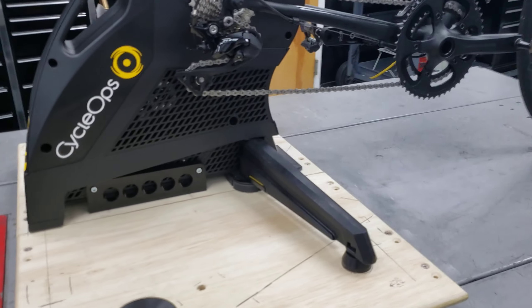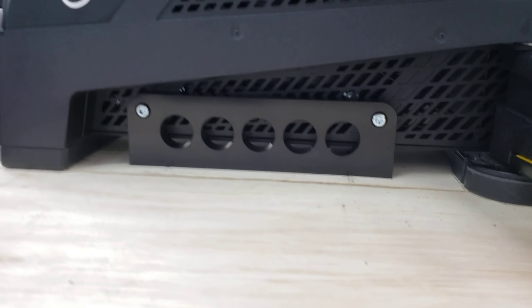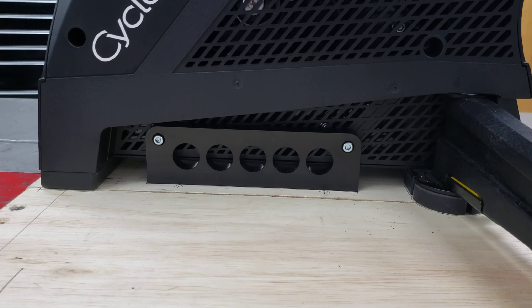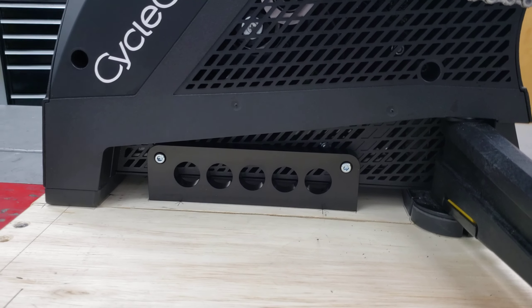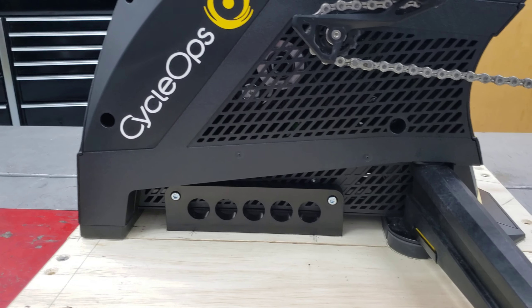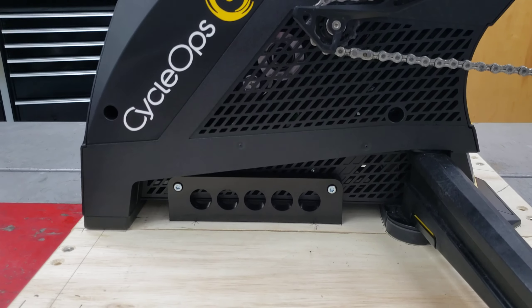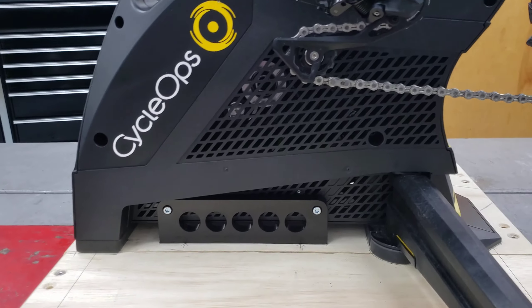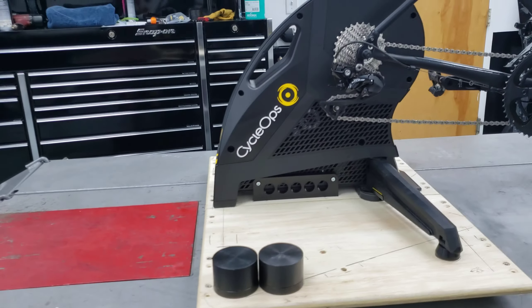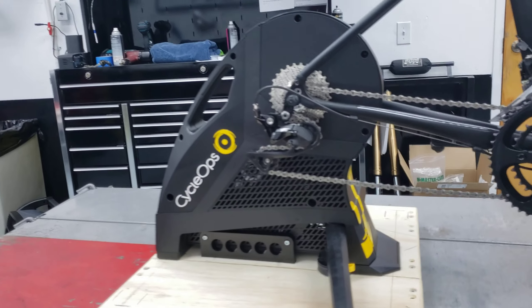Here's the magic piece. Hidden underneath the Hammer is a CNC machined aircraft aluminum bracket that we've made. You'll remove a couple of bolts from the base frame of the Hammer — we've got a couple of spacers behind there. You lay our adapter plate over it, and we supply longer hardware that bolts up through the bottom of the deck to hold the entire main frame of the Hammer.